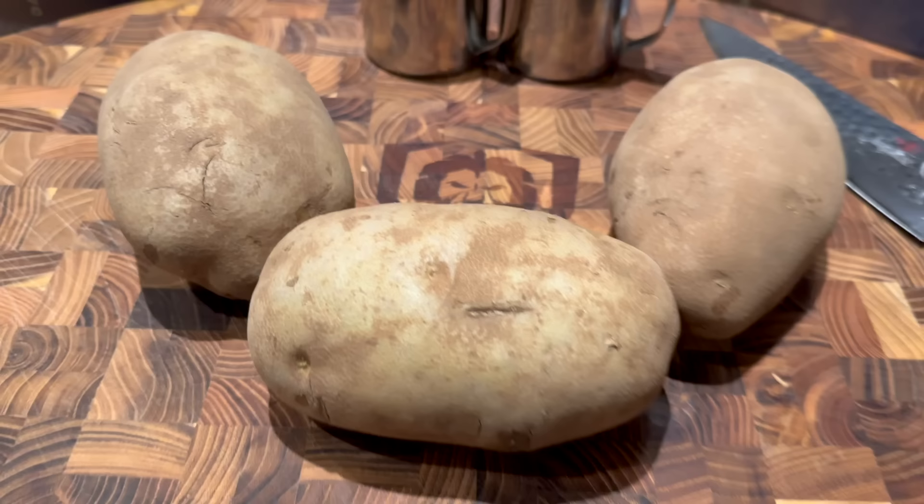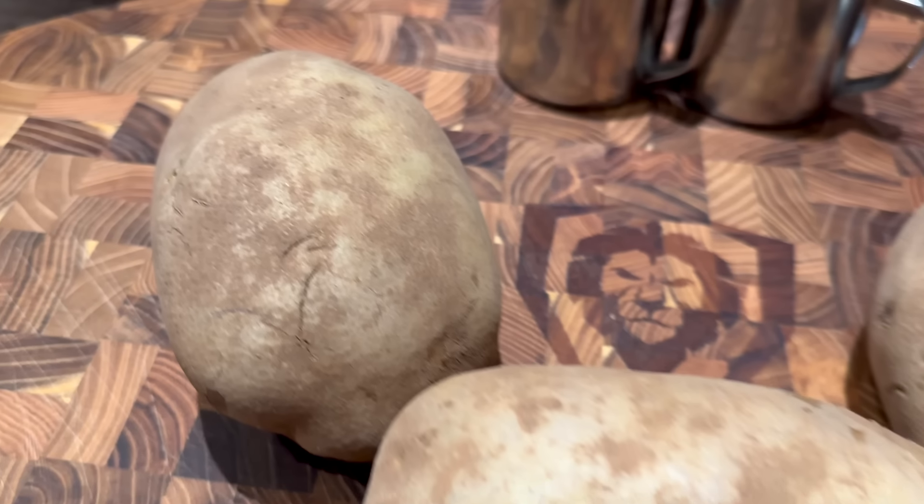Today we're using the Sierra Pit Boss griddle — it's right out here off to my right, getting nice and warm and coming up to temperature. Before I explain the cutting process and getting the fries on, let's take a quick look at the groceries: plain and simple, potatoes, salt, and pepper.